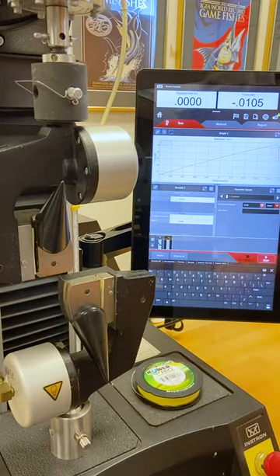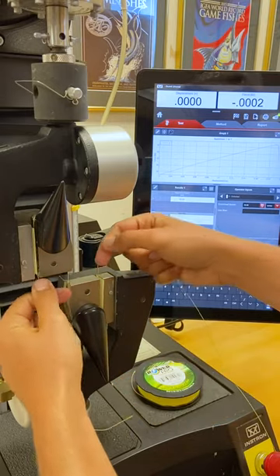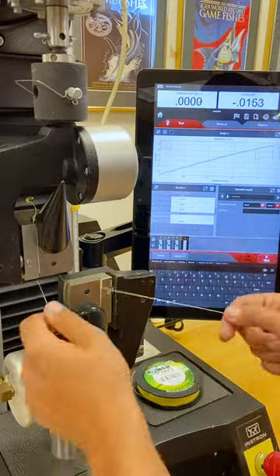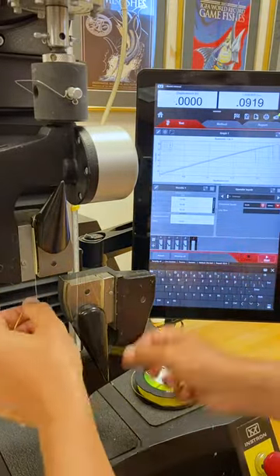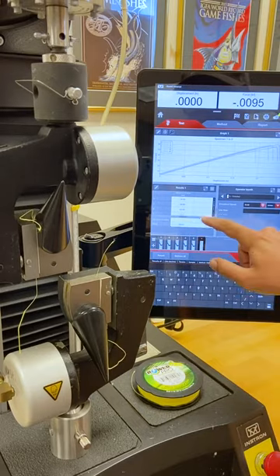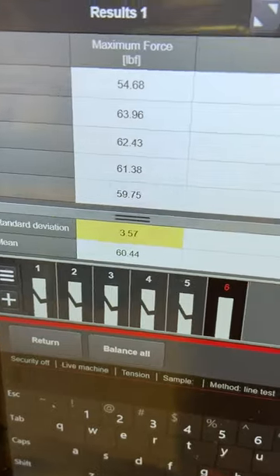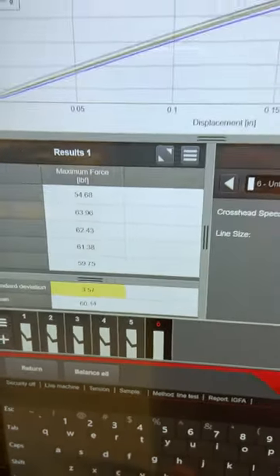We have it at 54.68 on the first break. Alright, so we can see 50 pound Power Pro broke at 60.44 on average with a 3.57 standard deviation — a little more variable than our other tests.